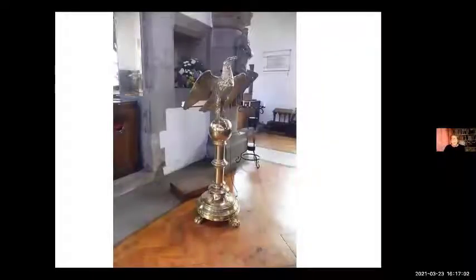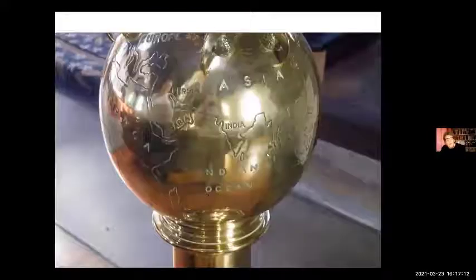They also added this beautiful lectern that they're still using in the church in Charles' memory. It has a lovely picture of Africa and everything else on. I don't know who cleans it, but whenever I've seen it, it's been very shiny and looks good.